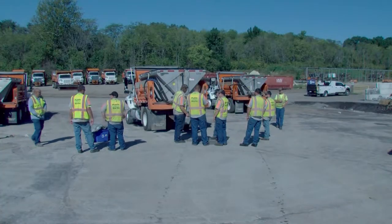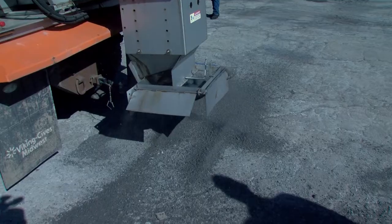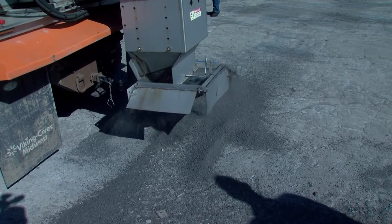So we're out here doing our snow calibrations. We have to get our trucks set up. We have 20 to 22 trucks that we have in operation during any snow event.